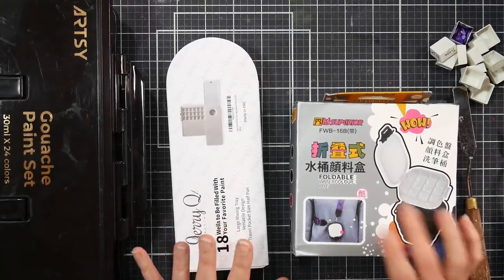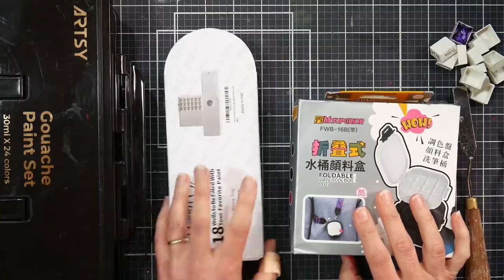Hi there, Lindsay here, the Frugal Crafter. As promised, we're going to try out some of these gouache palettes.